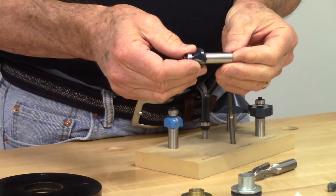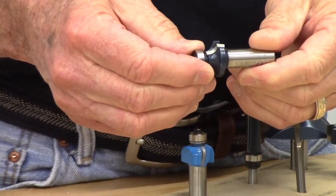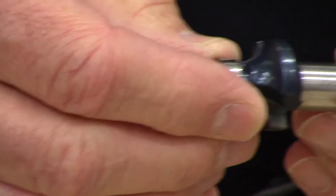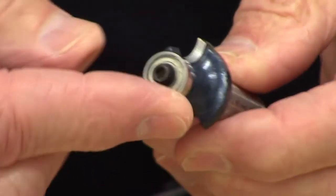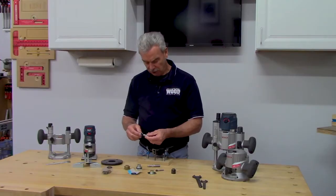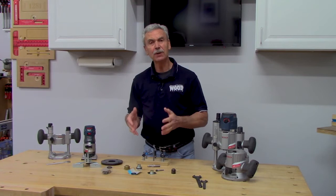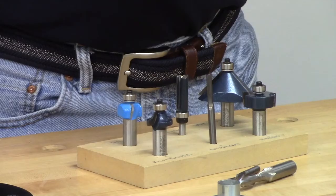In general, better bits cost more money — and there's a reason. Better bits use higher-quality steel, virgin carbide cutters (not recycled material used two or three times), and the carbide is brazed or welded to the steel body so precisely it's hard to tell it was added. That's a sign of quality. The bearing on a quality bit is sealed — no dust gets in — and it should spin freely for the life of the bit.